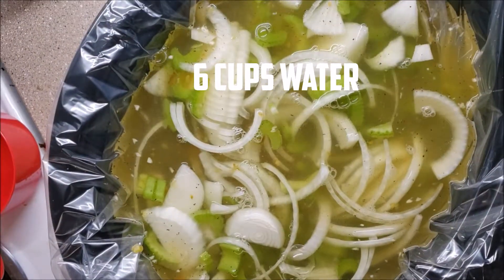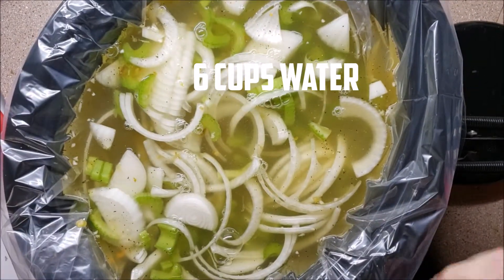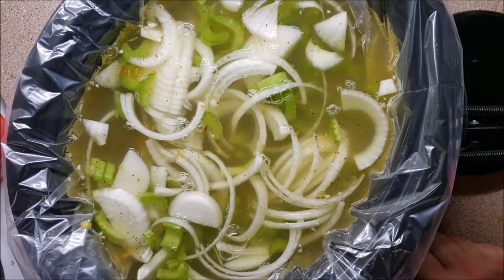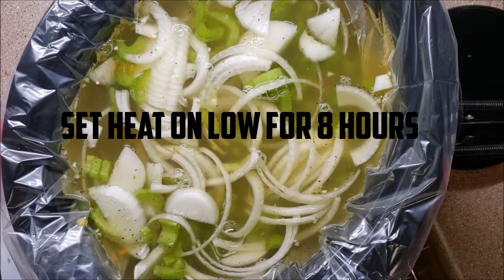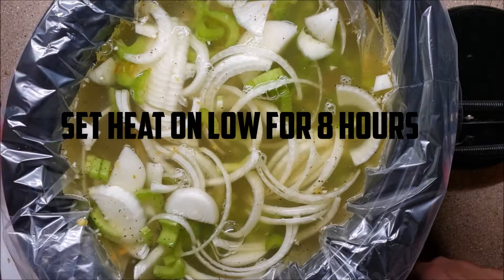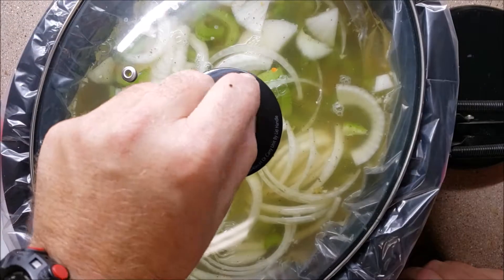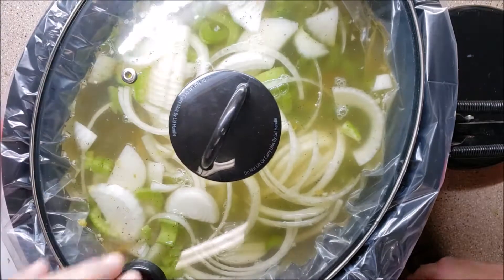We've now added six cups of water. We're going to put this on an eight-hour burn on low and just let it work its magic with all those flavors we've added. We're going to put our lid on - chili peppers on everything, that tells you how I cook.